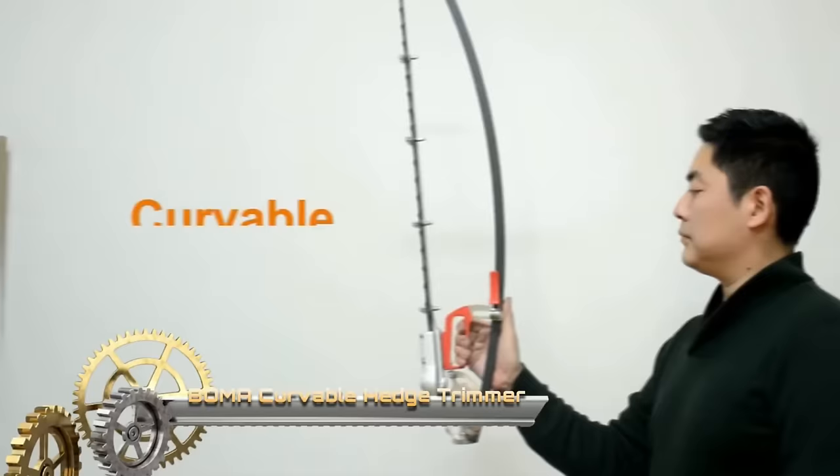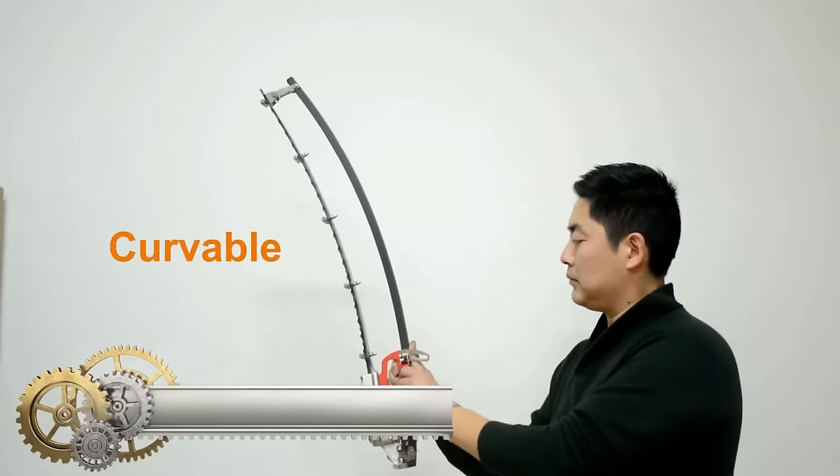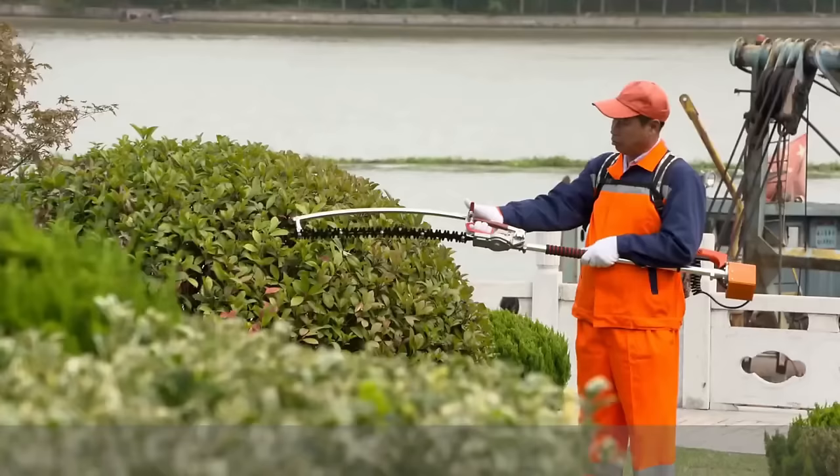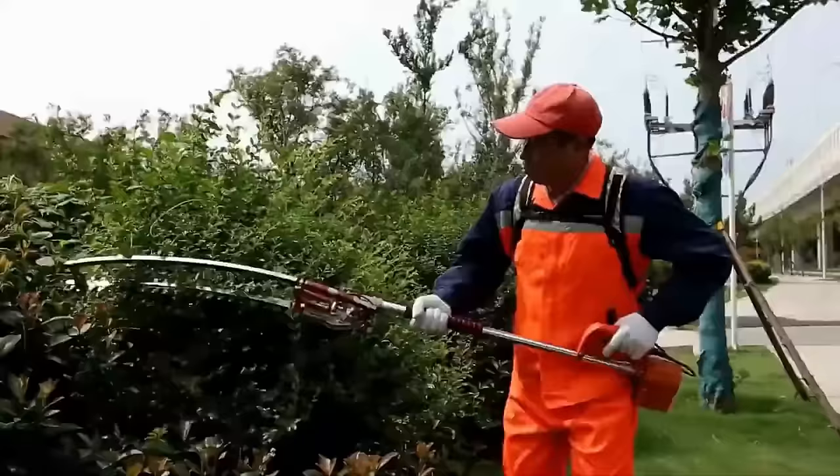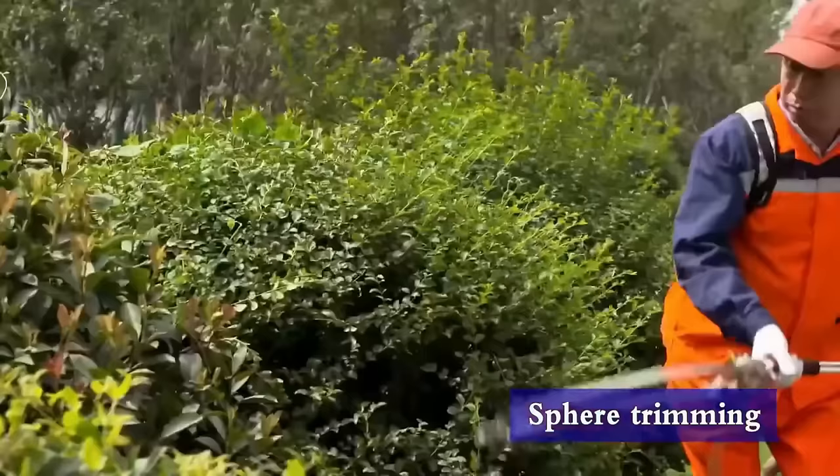The Boma Curvable Hedge Trimmer stands out as an innovative tool for easily trimming round or curved hedges. Its flexible blade can be bent to any angle, facilitating the shaping of shrubs and bushes into various forms. Powered by a robust 26cc gasoline engine, it excels in trimming thick hedges.